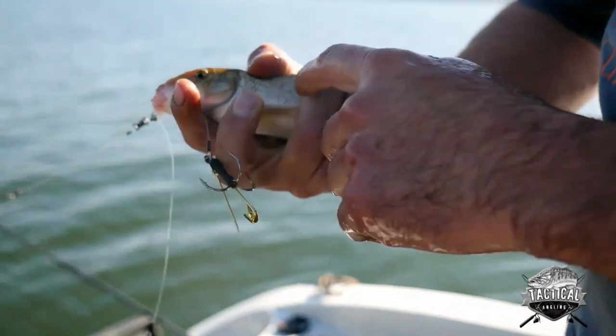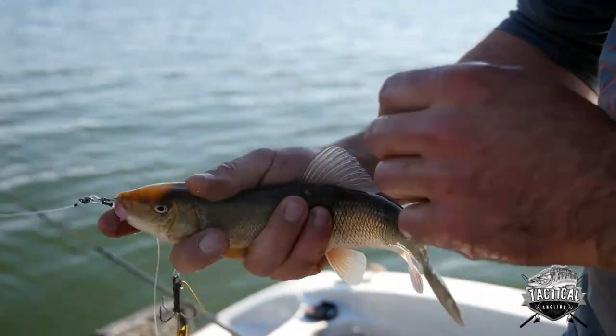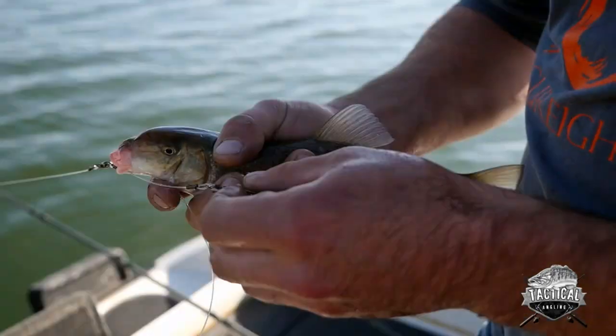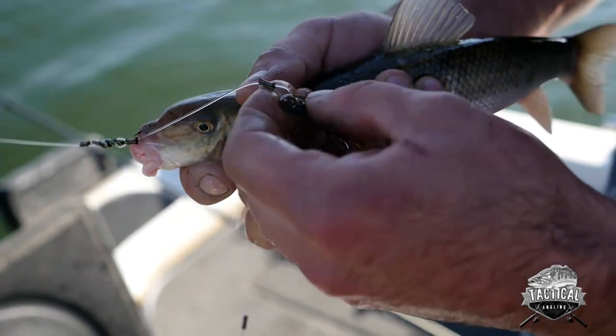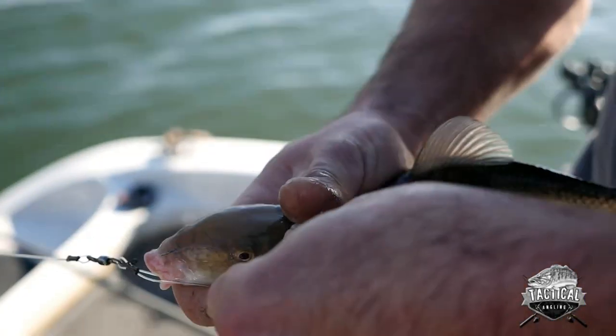What you want to avoid is going where the guts are, so try to stay in this region — the top half of the fish. Scrape a couple scales away, and you go in and back out.